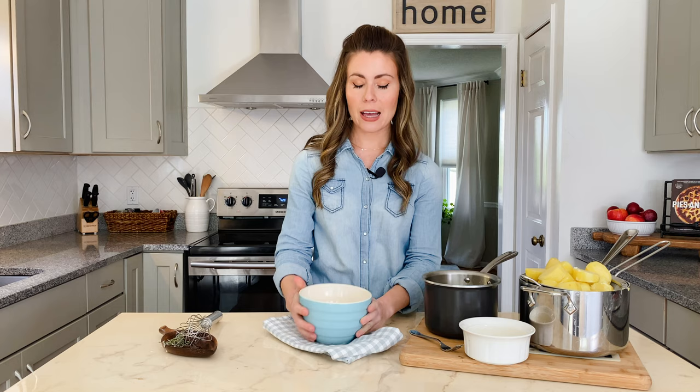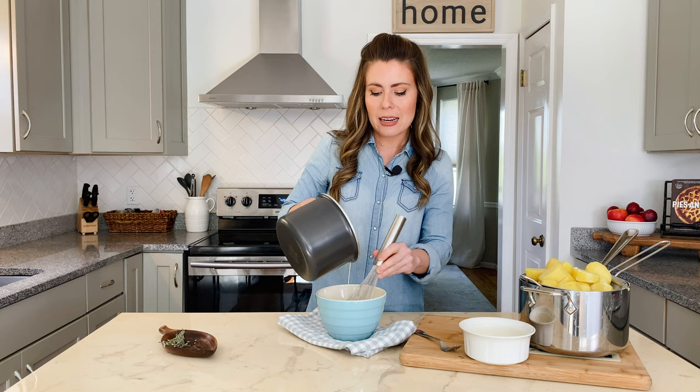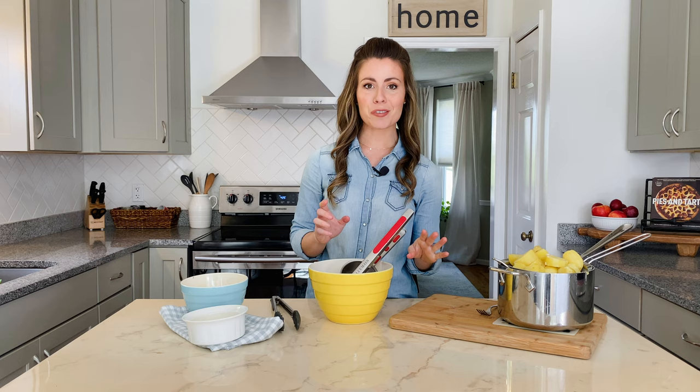Our potatoes are fork tender — I've drained them and they're steaming off right here. Our butter-cream mixture is pretty cool and the thyme has been steeping in it, so I'm just going to fish that out. We have three egg yolks cracked into a bowl, and what we're going to do is slowly add the cream in a steady stream while whisking it into the egg yolks so that it doesn't cook them. This cream and butter mixture is already pretty cool, but you just want to make sure that you're whisking the entire time and adding the cream and butter a little bit at a time.